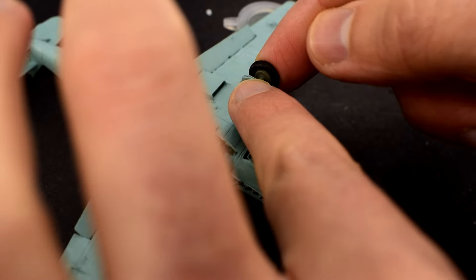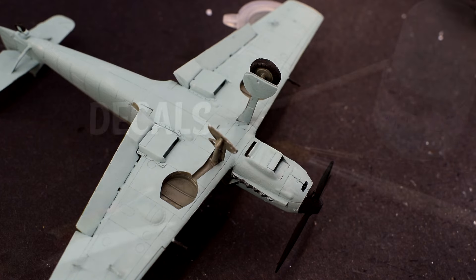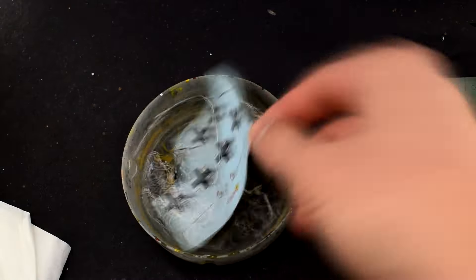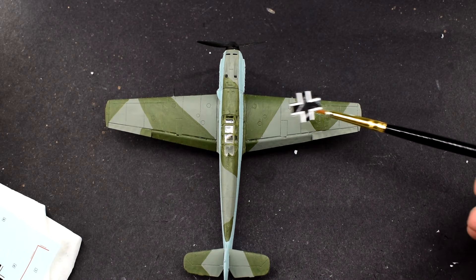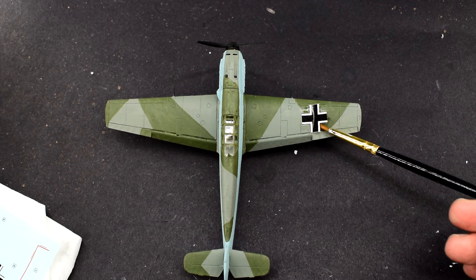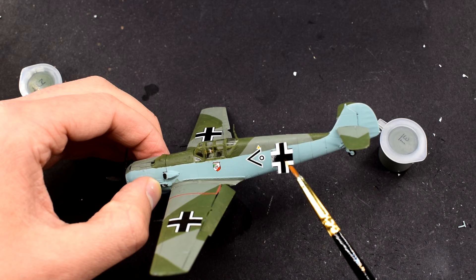The wheels can then be added onto the axles, having been painted 33 matte black on the tyres and 31 slate grey on the hubs. You have to take care to get the flattened edge of the wheel pointing down towards the ground, as it simulates the weight of the aircraft when it's in position. With that done, now it's time to apply the decals — a much simpler process, simply being soaked in warm water until they release from the backing paper and then slid into position. The decals are well printed and there aren't that many of them, so with some care these are quite easy to get into the right places.